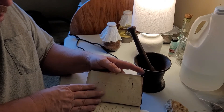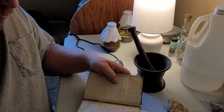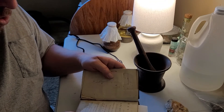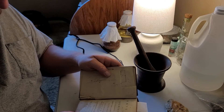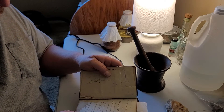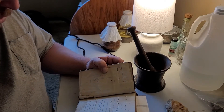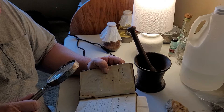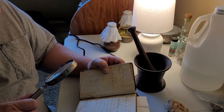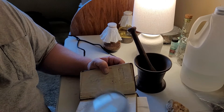My 1786 edition, a manual of chemistry, or a brief account of the operations of chemistry and their products, translated from the French of M. Boehm, demonstrator in chemistry at Paris, and member of the Royal Academy of Sciences. The second edition corrected with additions.